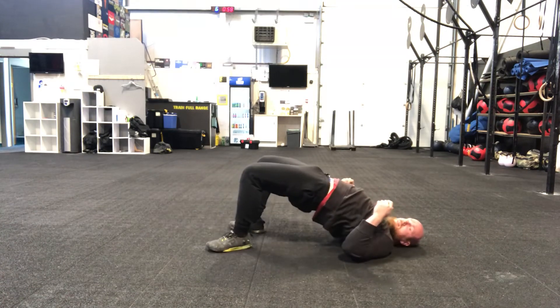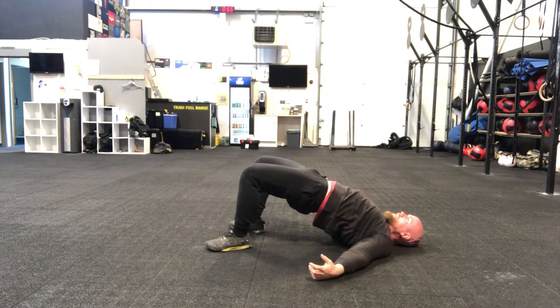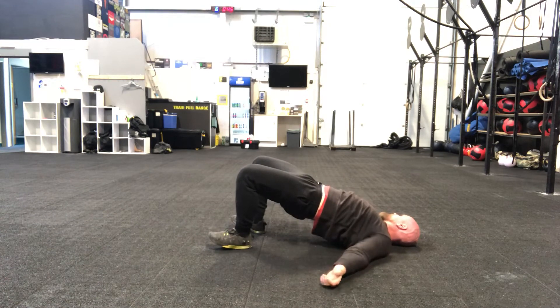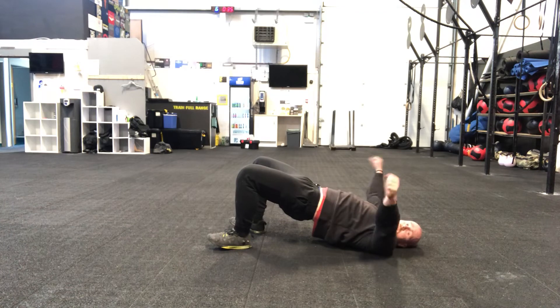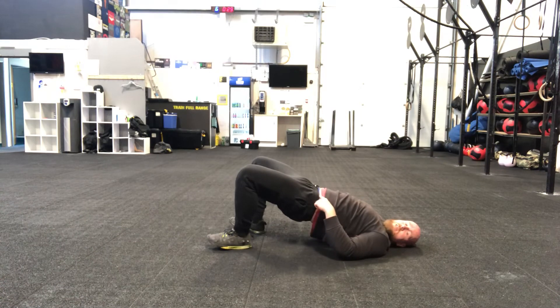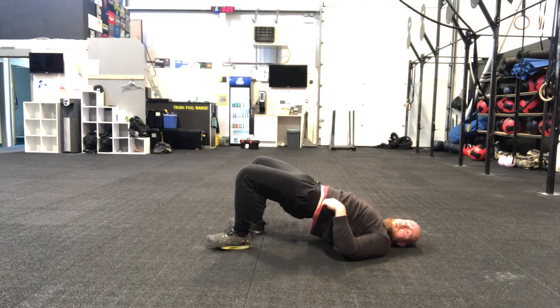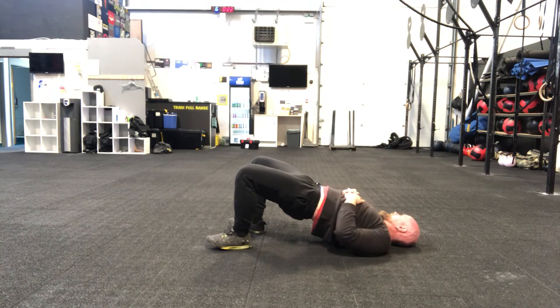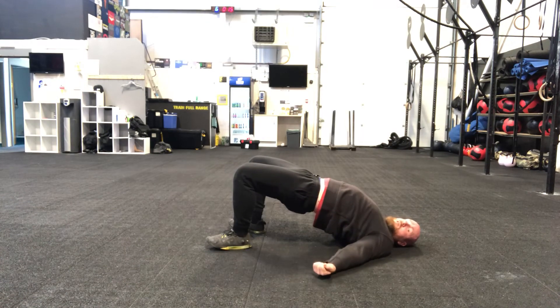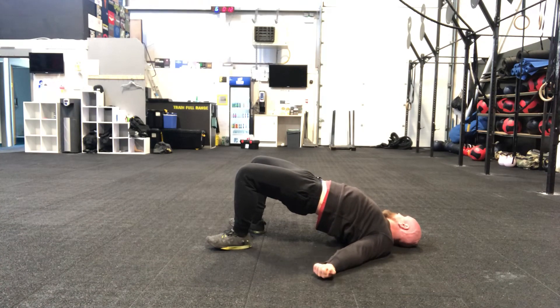Hips up and hold — hold the top. Weight through the heels, all for those glutes and hamstrings. Make sure every now and again you just kind of reset yourself. Hips up higher and higher, because they're going to want to naturally drop. You should be having an intense burn in those hips and hamstrings right now. If not, get the hips higher. Press through the shoulders, press through the hands. Almost there.